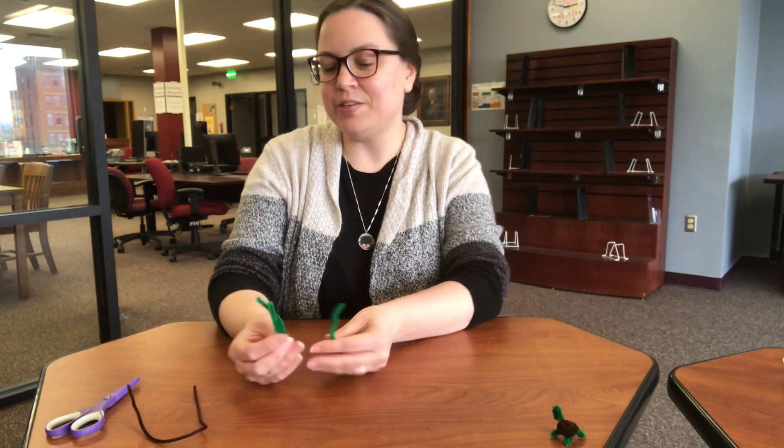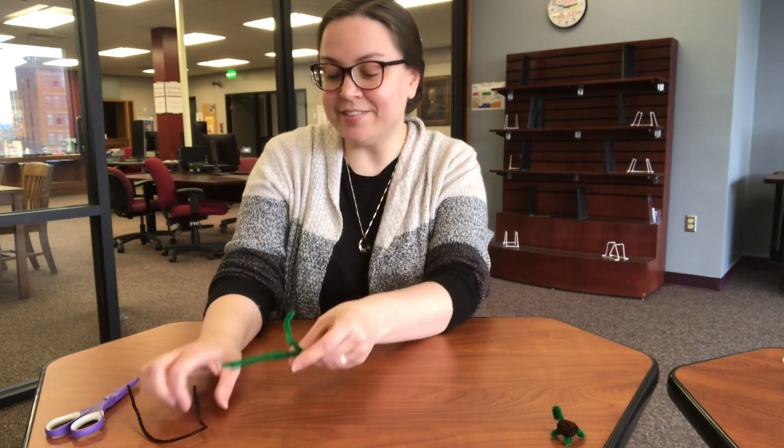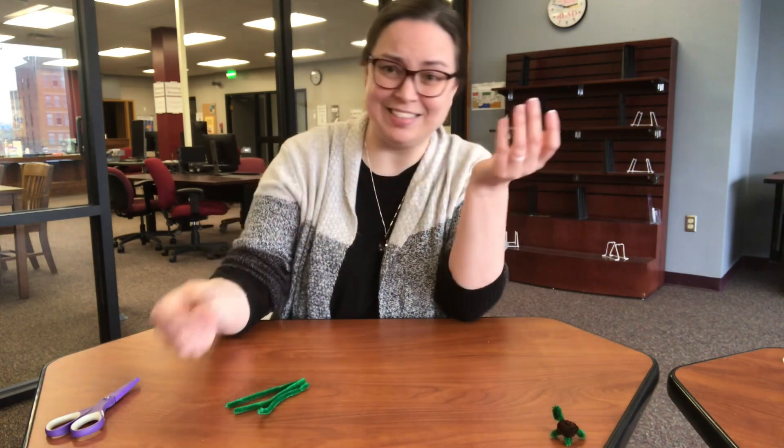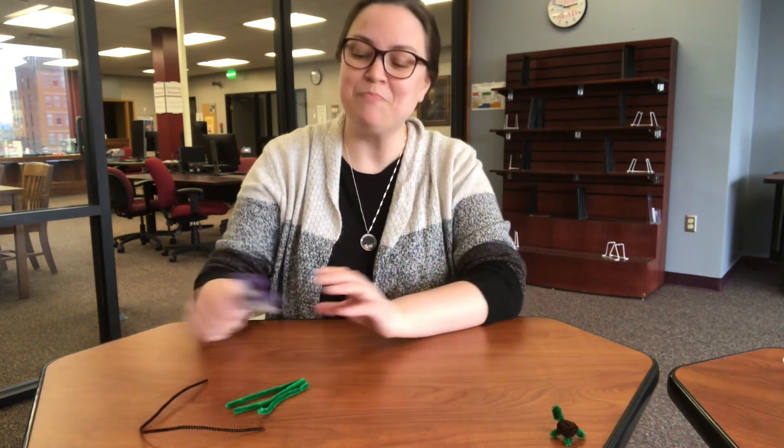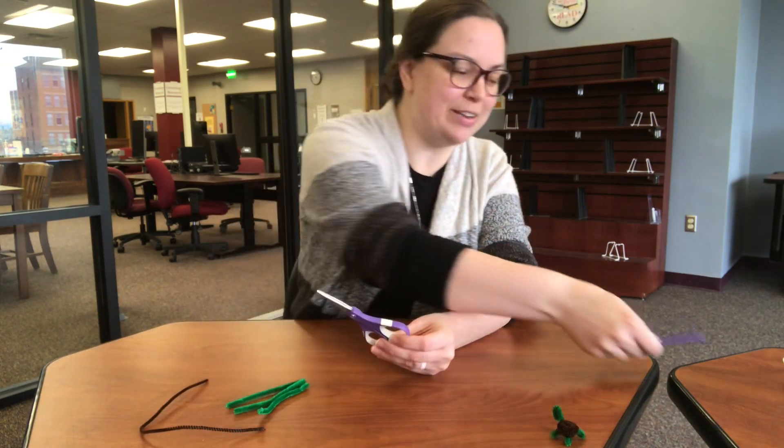Inside your kit, you're going to find three green pipe cleaners and one brown one. That's all the supplies you really need from the library today. But from your collection at home, you're going to want a plain old pair of scissors.